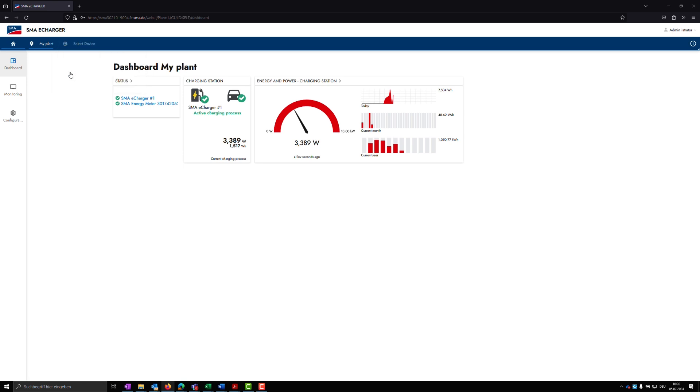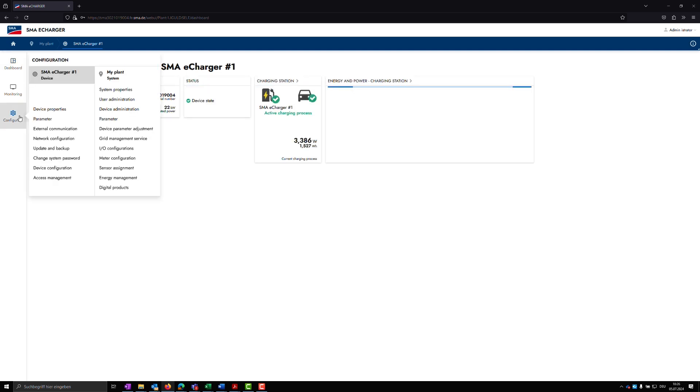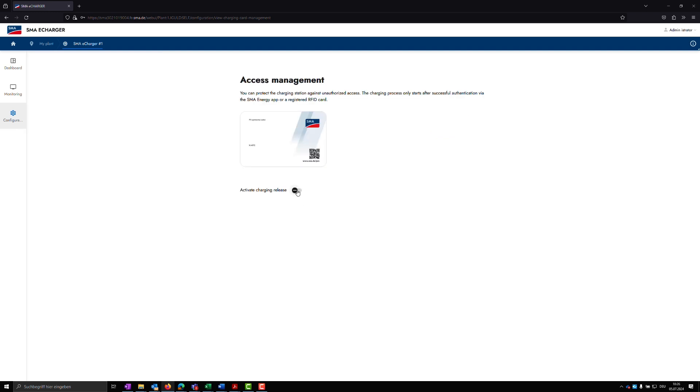When going through the commissioning wizard, or later on the user interface of the charging station under Configuration Access Management, you have the option of activating the charging release for the device. After activation, the charging station is locked and each charging process must be enabled either via the SMA Energy app, an RFID card, or the parameters on the user interface.